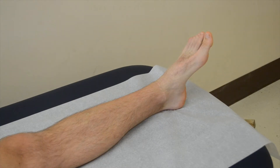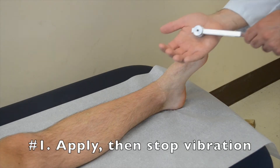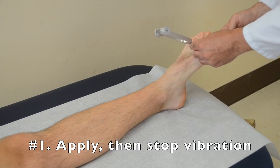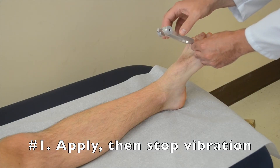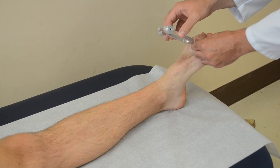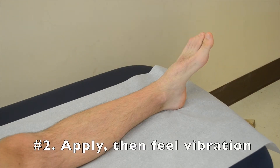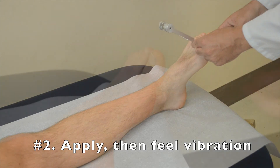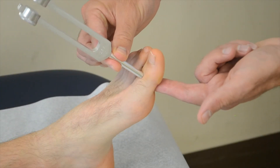There are two techniques. Number one: apply the vibration and then ask the patient if they can sense when it's stopped as you hold on to the tuning fork. The second is to apply the vibratory sensation and feel on the opposite side of the joint for when the vibration is present and when it naturally fades away.